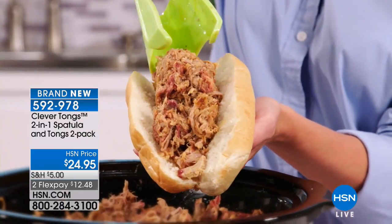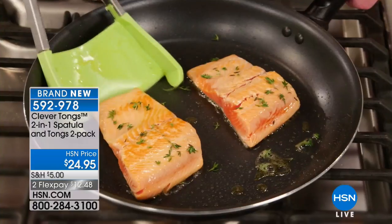So somebody came along with the idea that if you could take a spatula and combine it with a pair of tongs, it would be brilliant — because not only can you pick the food up, but you can cradle it at the same time. John Florell is here, and you don't get one, you get two.